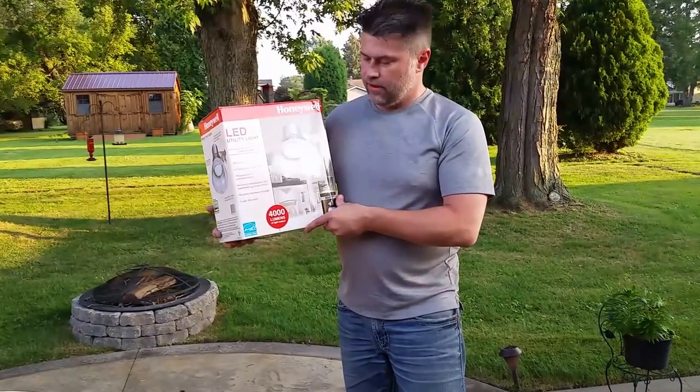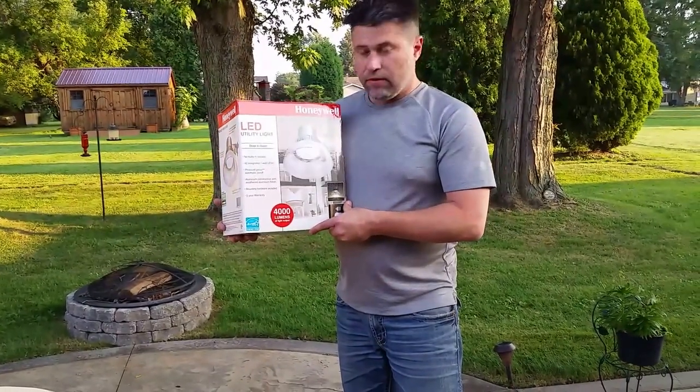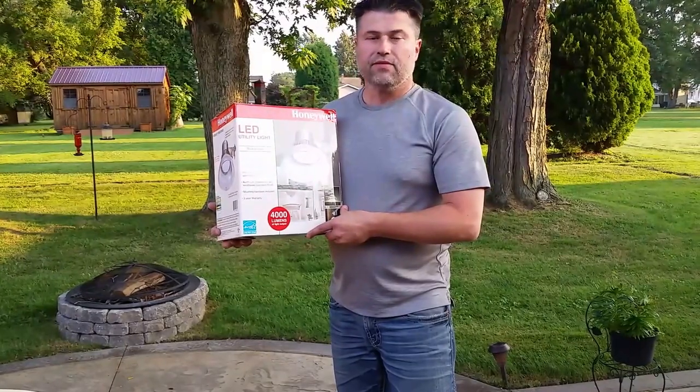This is something I'd put on my own house. I hope you enjoyed the video — please subscribe, it's free. Thank you.